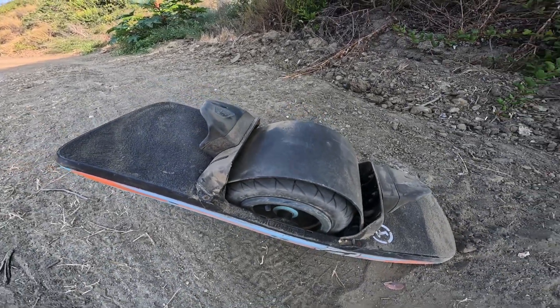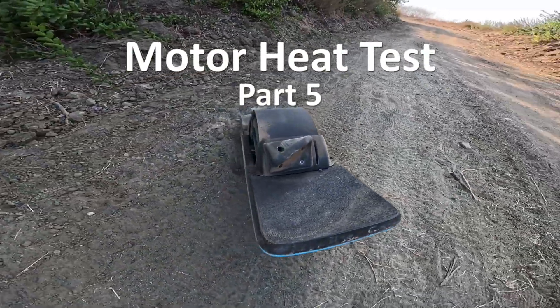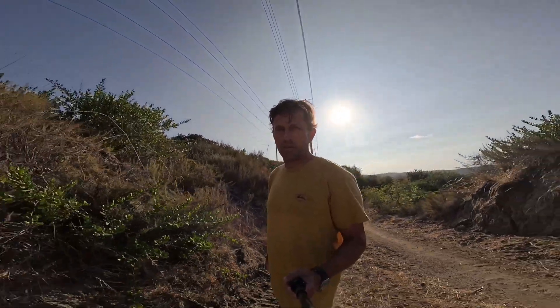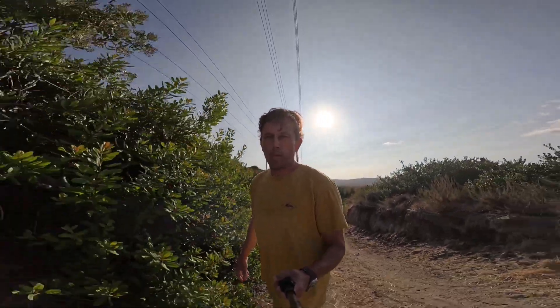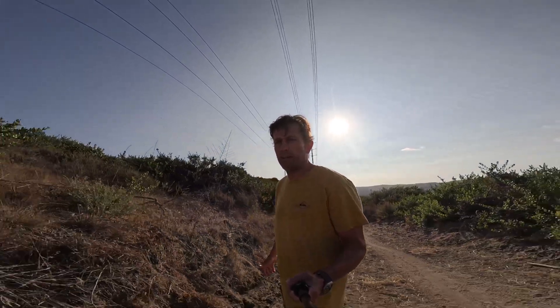Today we're looking at a stock GT — let's see if it can handle the hill and how it handles the heat. I don't want to waste your time, so just to give it away: I'm not actually going to be able to finish the test. I can't make it up the hill, so I can't tell you how hot it gets going up the same hill that all the other boards made it up. But if you want to watch me struggle, enjoy.